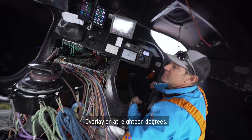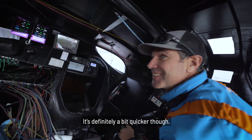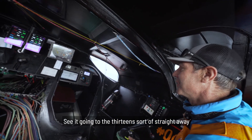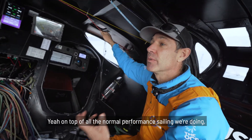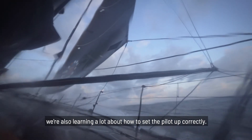Overlay on it, 18 degrees. We can see how we go — it's definitely a bit quicker. We see it going to 13 knots straight away. On top of the normal performance sailing we're doing, trimming the sails right, setting everything up correctly, we're also learning a lot about how to set the pilot up correctly.